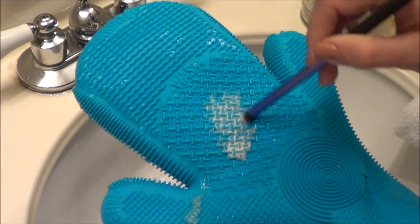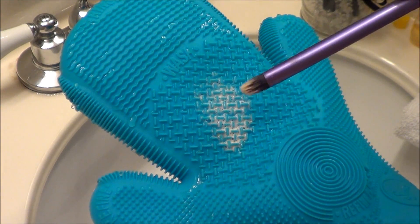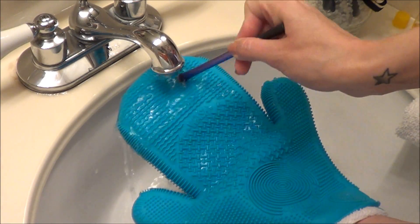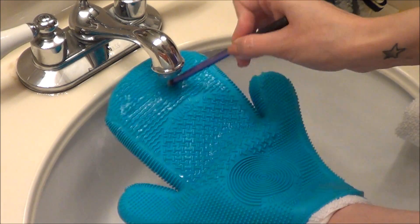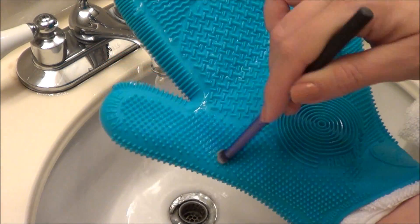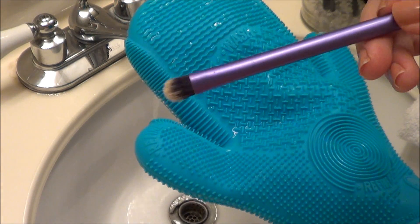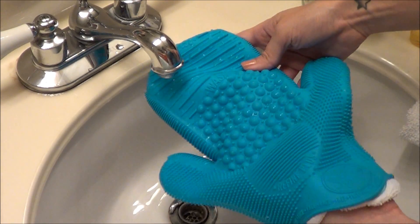I really like this glove because it gives my brushes a deep clean. I don't find that it saves a tremendous amount of time, but it does save time — I'll wash a few brushes at the same time and then rinse them one by one. Also, my favorite thing is I used to wash them with my hand, and my hand would be raw by the time I was done with all my brushes.